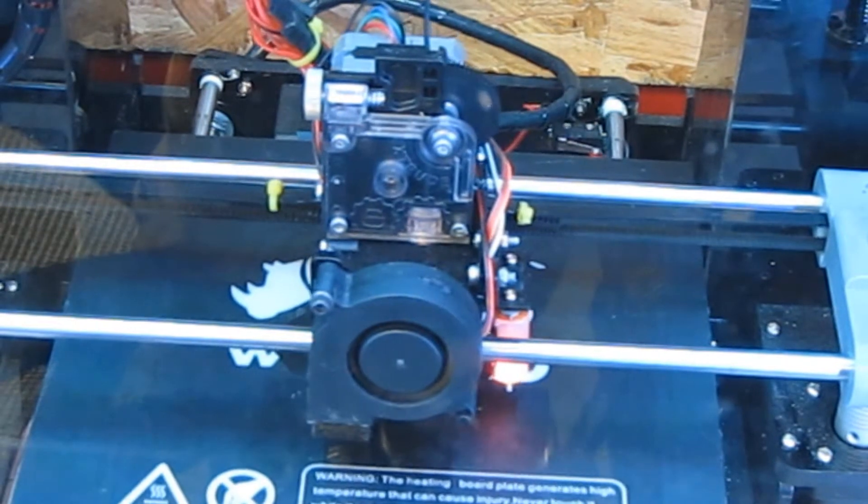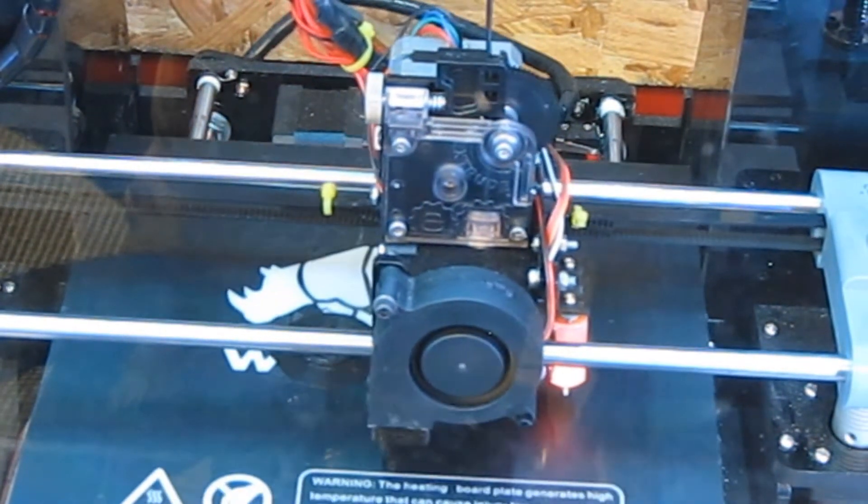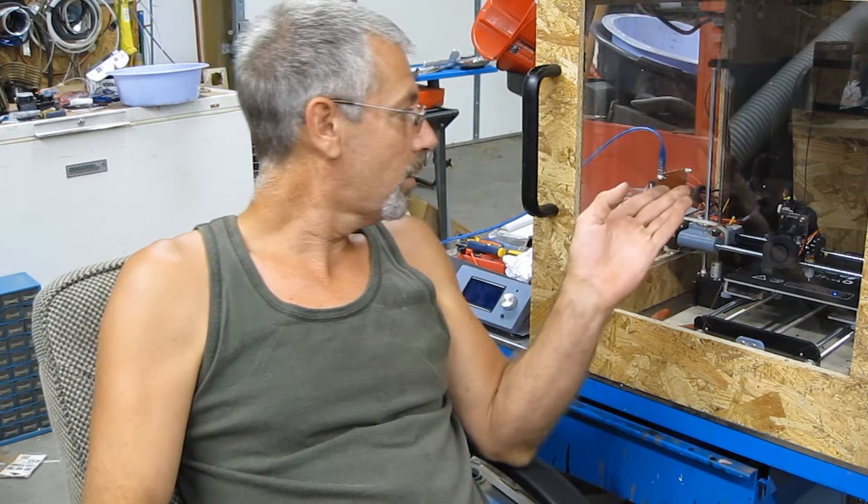Getting back to this — this thing is running absolutely awesome. I had a ton of assembly footage but it was boring, so I'm going to put a link in the description for the Thingiverse files; all of it is available on Thingiverse. I'm also going to be doing a video on the Titan clone versus the Titan original, and the BL touch clone versus the original BL touch, so stay tuned for that.